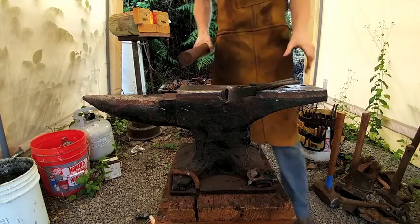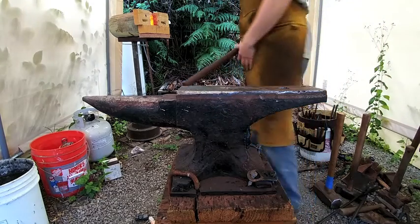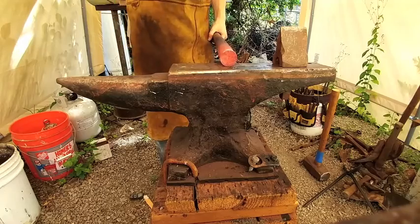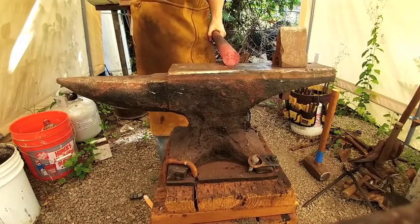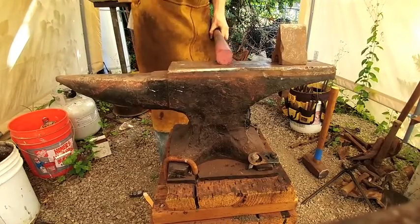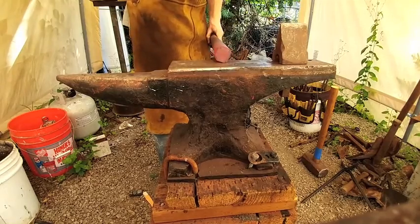Hello YouTube, welcome back. Today we got another project — it's a V-block that goes into the hardy hole of my anvil. We're starting off with some one and a half inch 1040 steel and we're working it down into a taper.